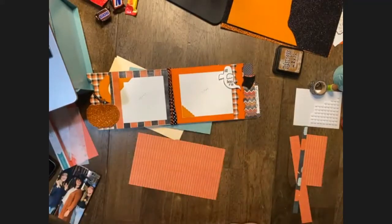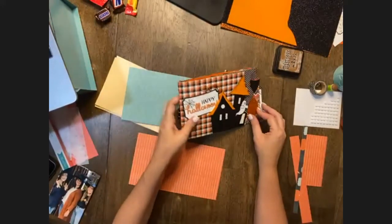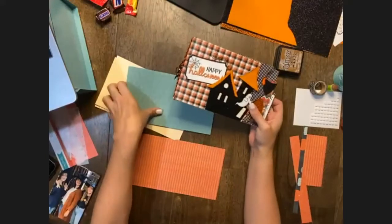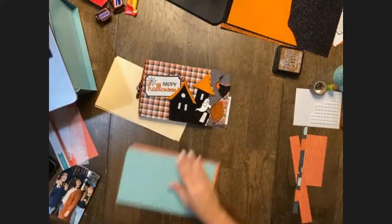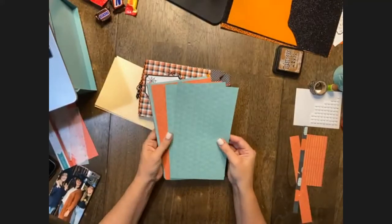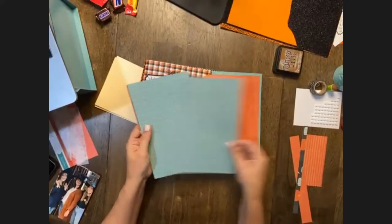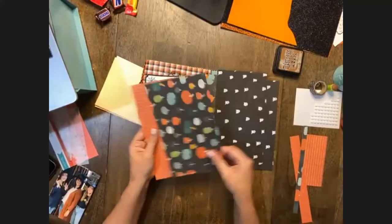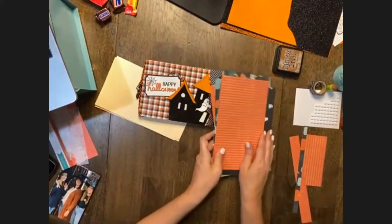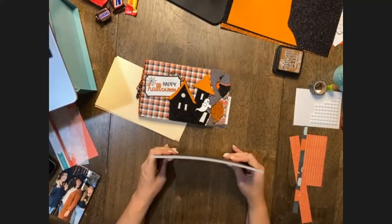We can put our paper trimmer away for a little bit. We'll be using our designer templates and a pair of scissors for some of those details. So to recap — we're going to end up with one, two, three, four, five, six, seven, eight, nine, ten, eleven pieces total. We're all good?